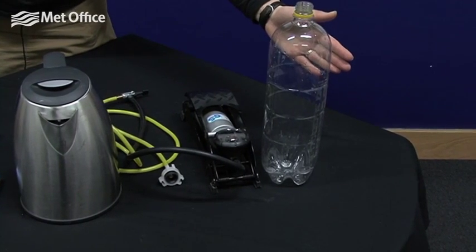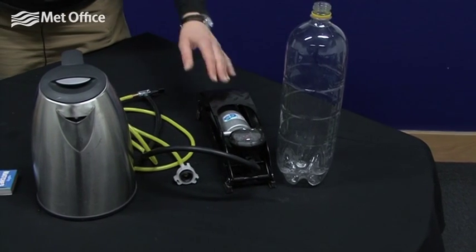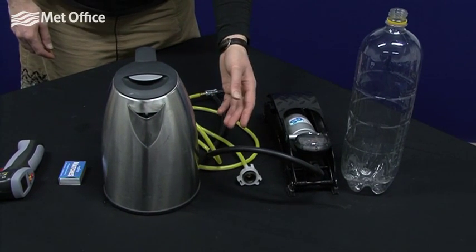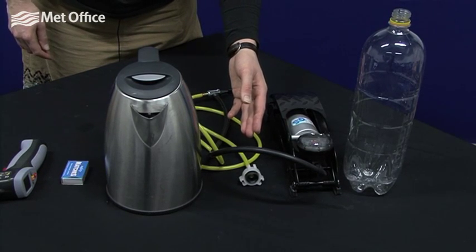You'll need a plastic bottle — the sort that's had a fizzy drink in it is best as they're strongest — a bike pump, an attachment. We've got an attachment adapted from a rocket kit, but you can also improvise with a Schrader valve from an inner tube, a mountain bike inner tube, and a rubber bung.